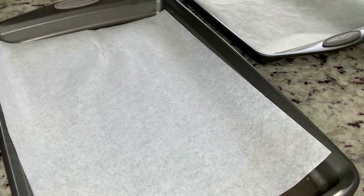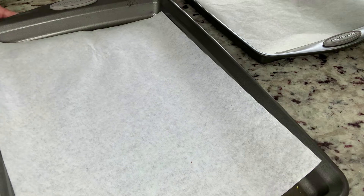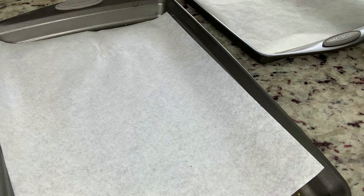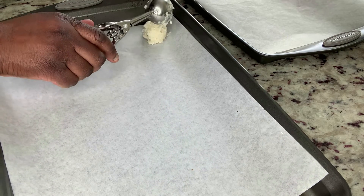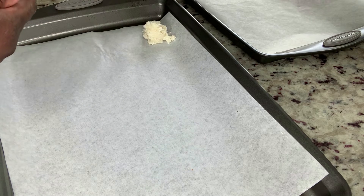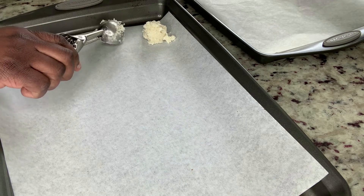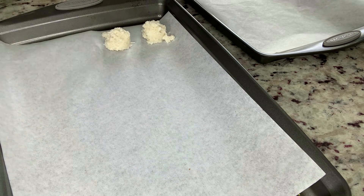I have chilled this macaroon mixture in the refrigerator overnight, so I'm going to go ahead and now place it on my baking sheet with parchment paper. If you don't have parchment paper, you can use cooking oil spray. I have an ice cream scooper — the smallest one — and I'm just going to place them right here, leaving about half an inch between each one.